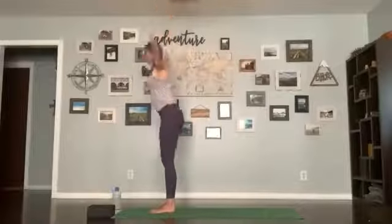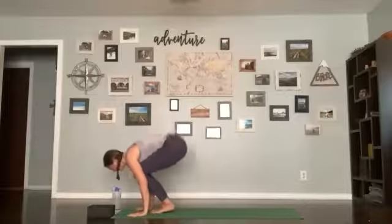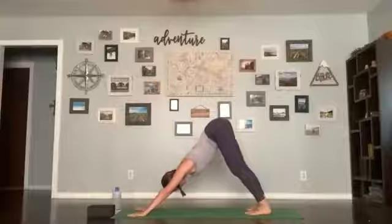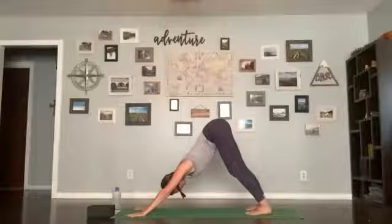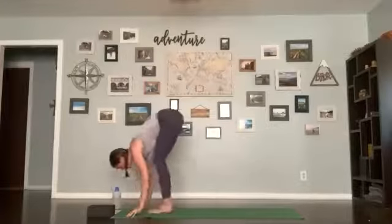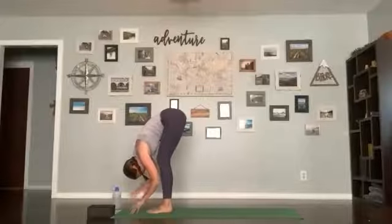Take your breath, exhale release. Third sun salutation: inhale arms up, exhale forward fold, inhale halfway lift, flatten your back, exhale plant your hands and get your flow. Inhale up dog or cobra, exhaling hips up and back, down dog. Three breaths, spine is nice and long. Last breath. Inhale, lift forward; exhale, step or float up to the front; inhale halfway lift, flatten your back; exhale forward fold; inhale stand up, arms come up; exhale hands in the heart center.